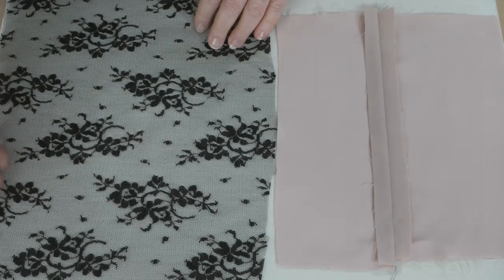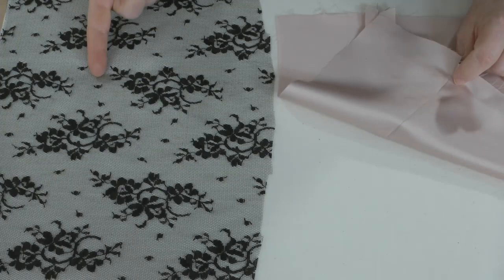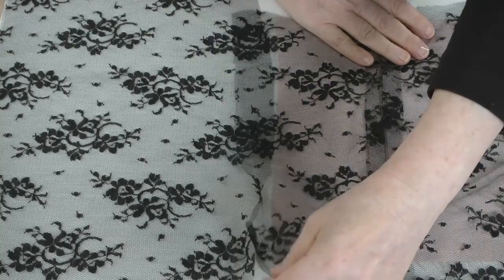This is lace. This is a seam. If you are sewing with lace, you don't want the seam to look like this. I'll show you two much better ways to sew a lace seam.